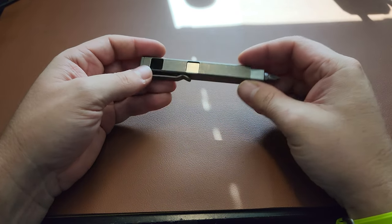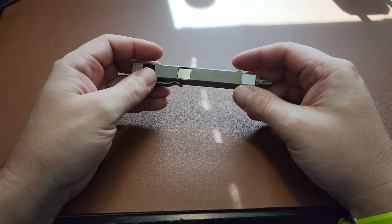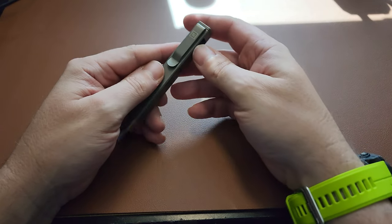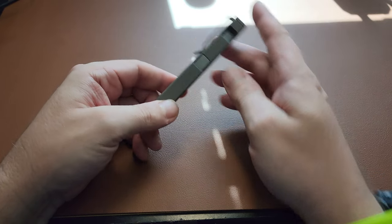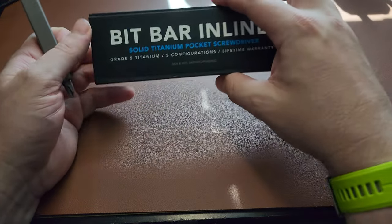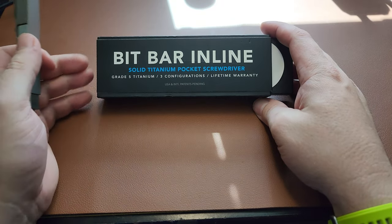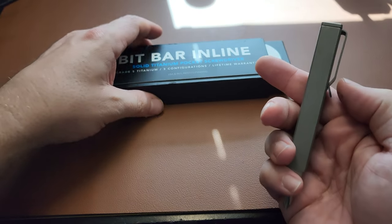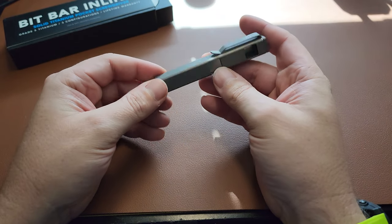Welcome back to the channel. Today I want to talk about probably the best screwdriver I've ever had for EDC purposes. This is the Bit Bar inline screwdriver — it's titanium and extremely well made, and for some reason it's just a really cool thing.